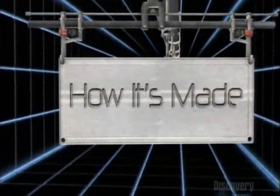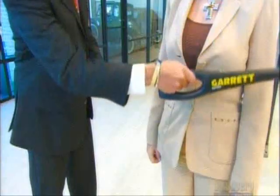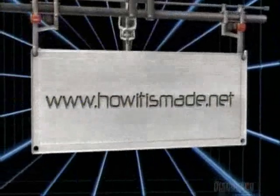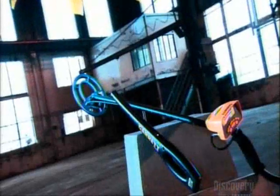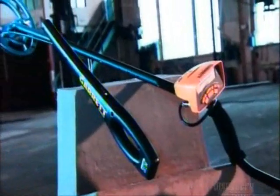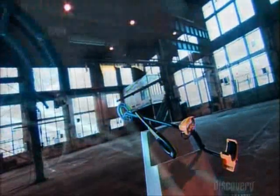Today, on How It's Made: Metal Detectors. Airports use handheld metal detectors to safeguard flights. Treasure hunters use hobby metal detectors to find buried loot. Vastly different purposes, yet the technology behind them is identical — a principle called magnetic induction.